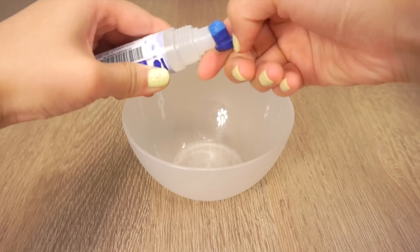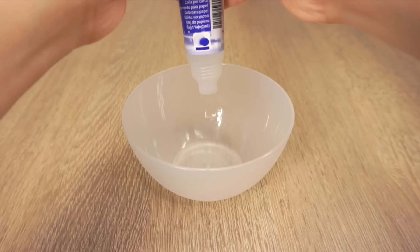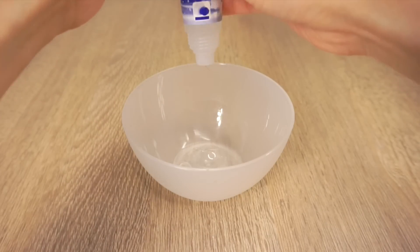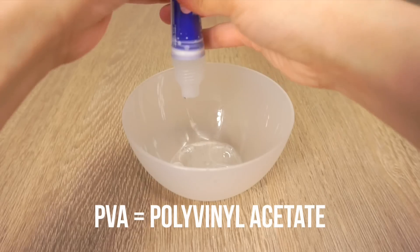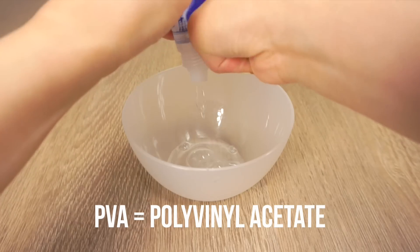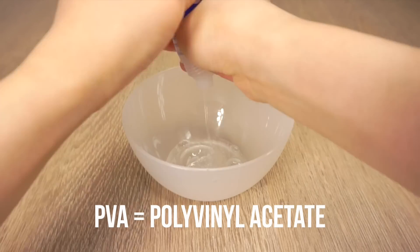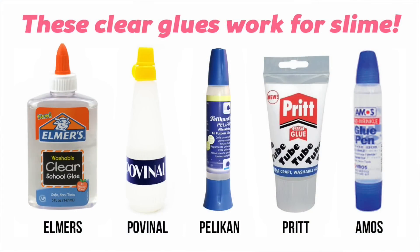First, pour all the glue into a bowl. The most common reason why slime DIYs don't work is because the glue didn't actually contain any PVA. PVA is an ingredient that is sometimes but not always found inside glue, and it's often not written on the packaging, so you need to use trial and error. I've created a list of transparent glues from around the world which definitely contain PVA, so try to get one of these if you can.